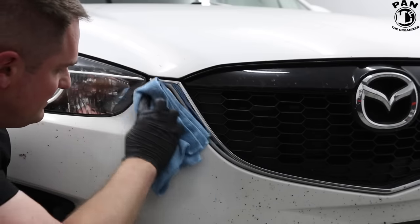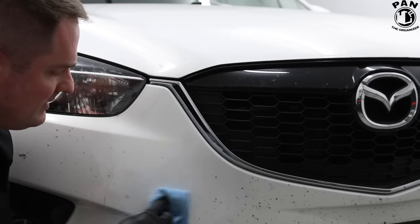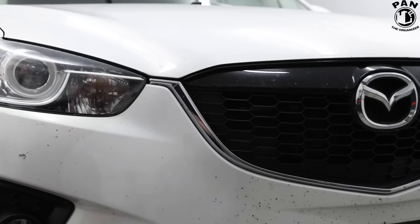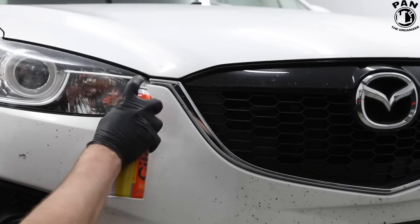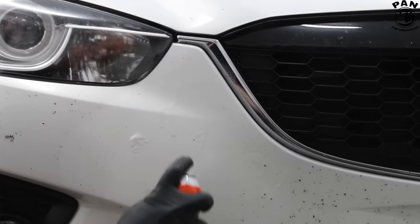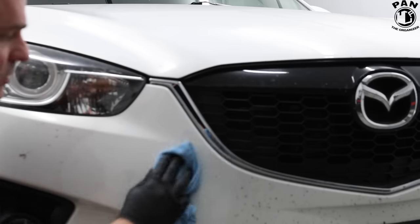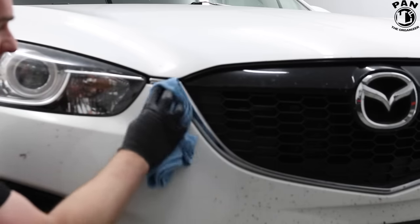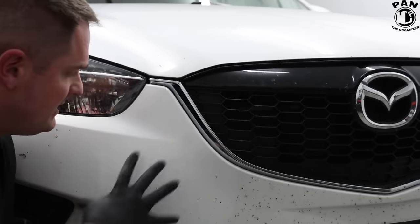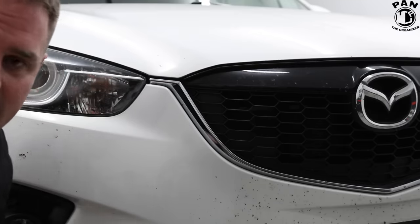You rub ever so gently on the paint and without any effort everything gets removed. A second application might be necessary — we'll let it react for a bit longer. Now that the product has had some more time to react, we'll come in and gently rub the paint with the soft microfiber cloth. Hopefully you can see this — where I applied Citrull there are no bugs left, it completely removed them.